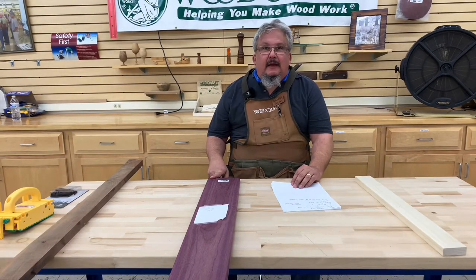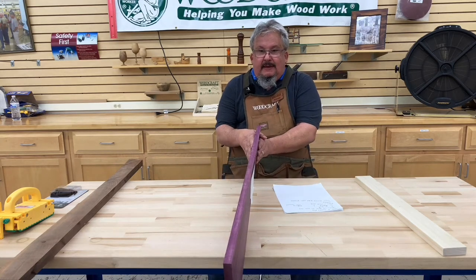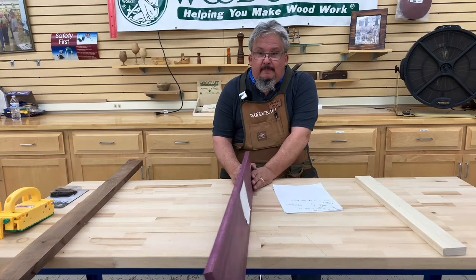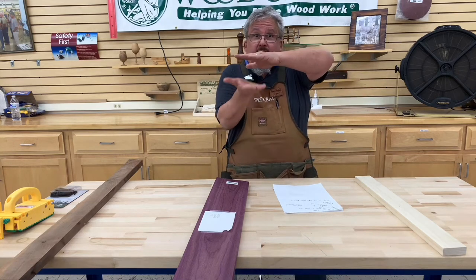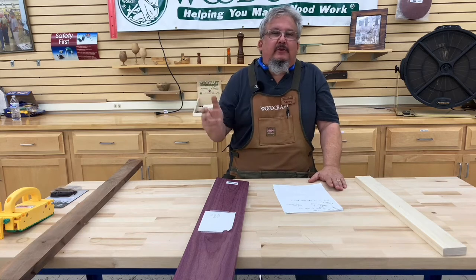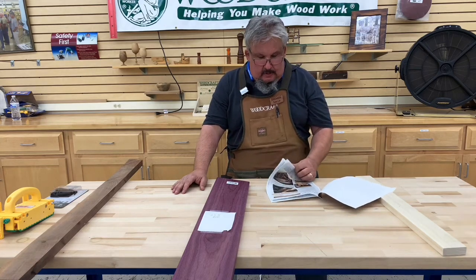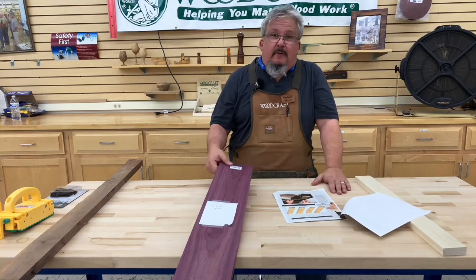There is some use that can be gotten out of this board, but you would have a hard time getting the twist out to make it flat. We could take this down to notebook thin and still have a twist in it. The reason is our planer has enough mechanical compression — it's squeezing down on that board as it's going through, and we're not doing anything to take the twist out. That's a good exercise board.